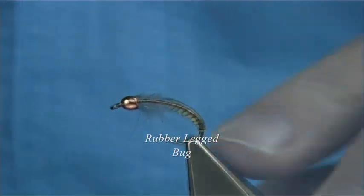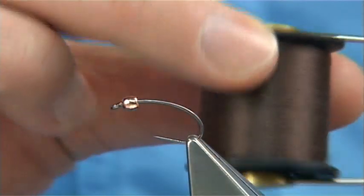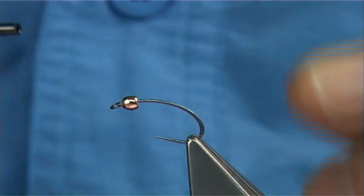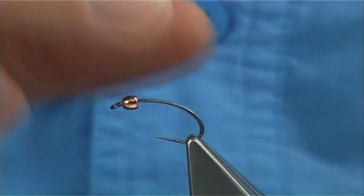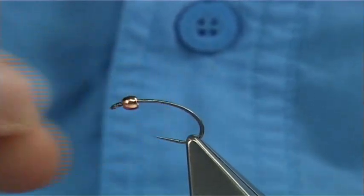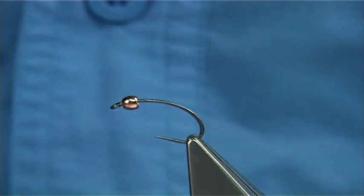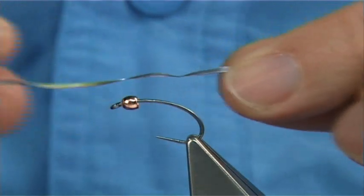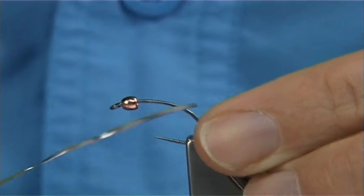This is a Czech Nymph style hook, barbless in this case. The thread I'm going to use is a uni thread in dark brown. This is a tungsten copper bead — that seems to do extremely well for me. This is a 3mm bead; you could go a bit bigger, but this size suits the type of water that I fish. I'm also going to add some lead foil on, just to slightly taper up the body.